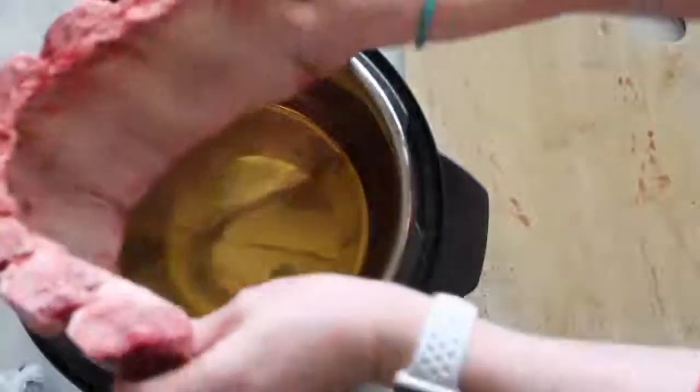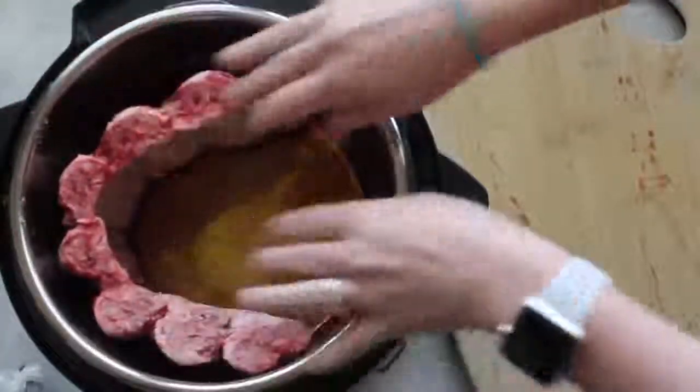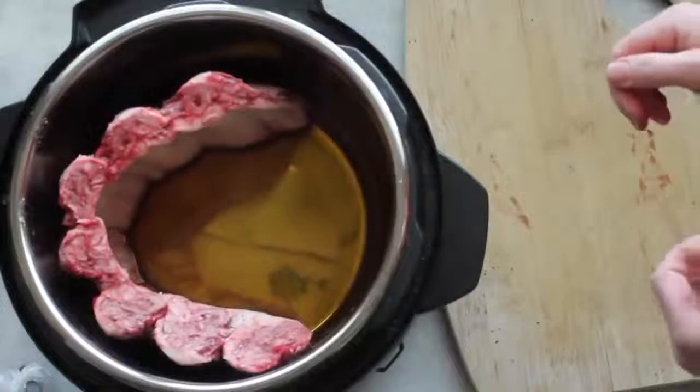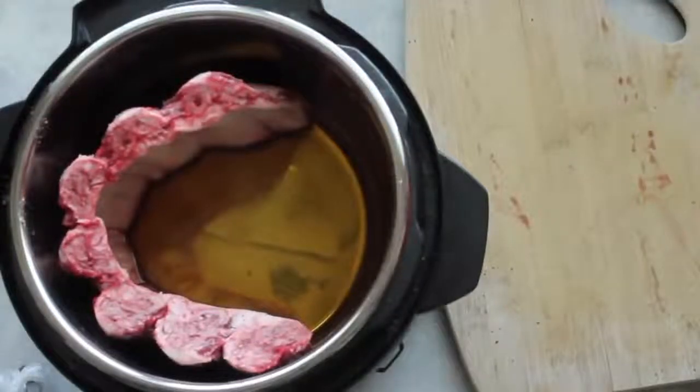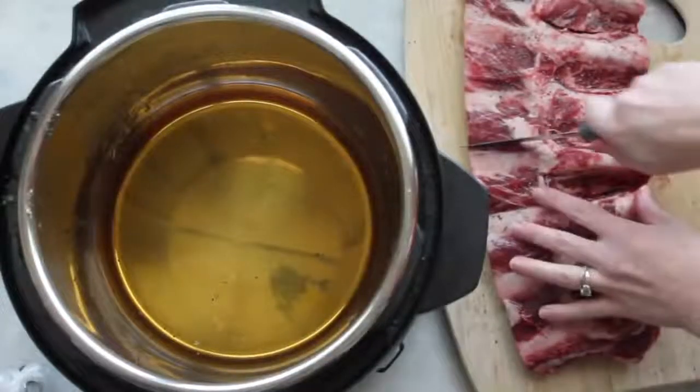My instant pot is a six quart and the ribs I'm using are beef ribs, so they're actually a lot bigger. But if you're using pork ribs, you can put them in your instant pot just like this in any size of instant pot. Because my ribs are so big, they don't fit that way.